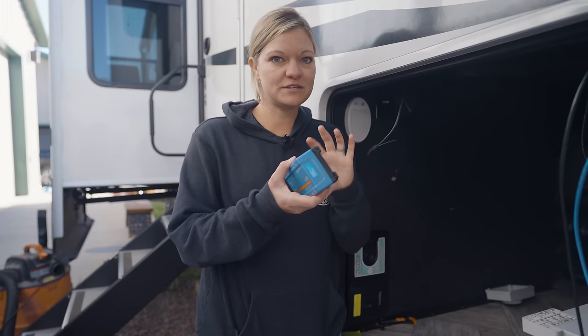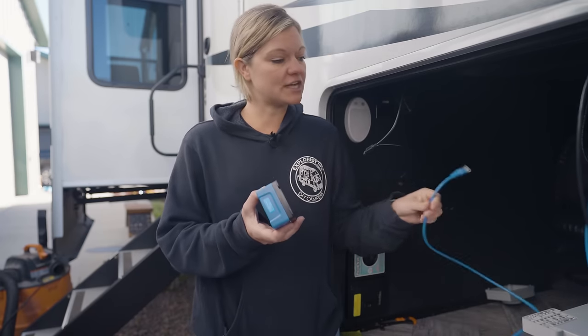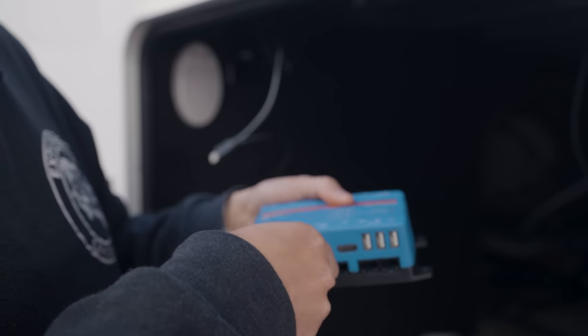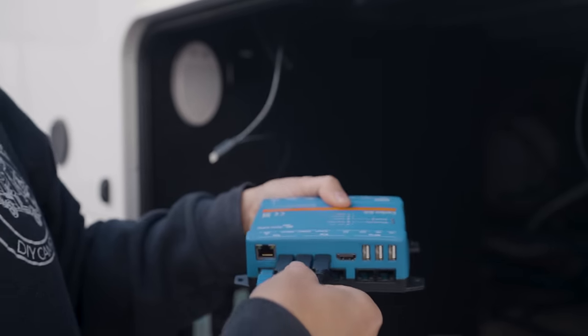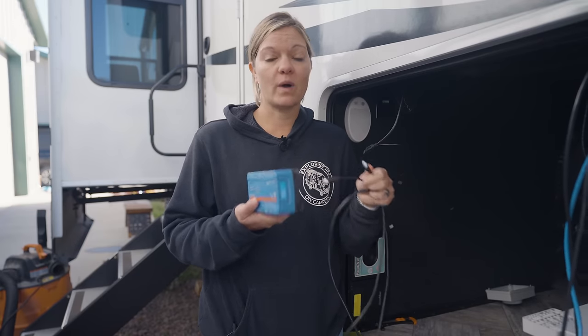Next we need to attach our Touch 70 to our Cerbo GX. We've gone ahead and run the data cables through this wall down to the Cerbo GX below, and we're just going to attach it here. Our last step is to wire up the Cerbo GX: we're going to connect the HDMI cable coming from the Touch 70, attach the VE.Bus cable going to the MultiPlus, and the three VE.Direct cables going to the two smart shunts in the system as well as the MPPT. It doesn't matter which port each of the VE.Direct cables go to because the Cerbo GX is just going to recognize what it is and know what that cable is going to.